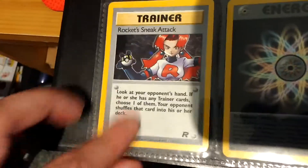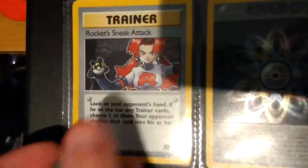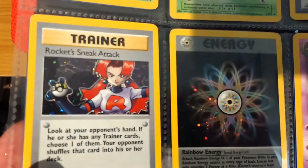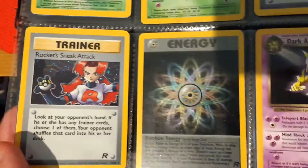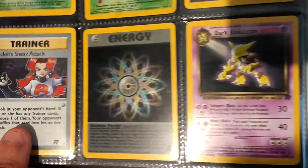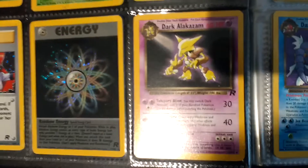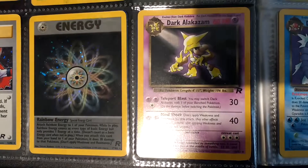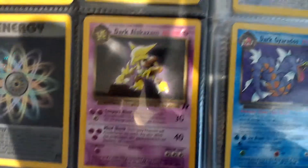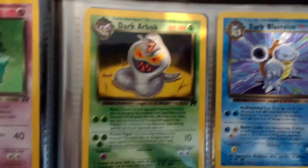And then if we come down again, we have a Hollow - this is a Rocket Sneak Attack. You can kind of see it's Hollow. And then the Rainbow Energy Hollow there. Then they reprinted these - I think they started in Jungle - where they would do the Hollow version and then the non-hollow version. So then we have all of the non-hollow versions as well.